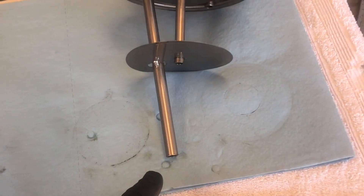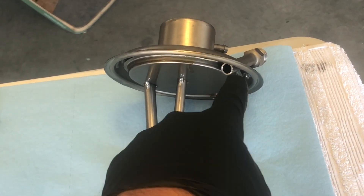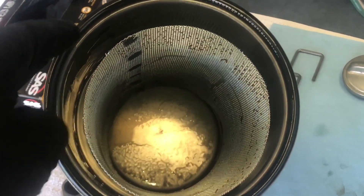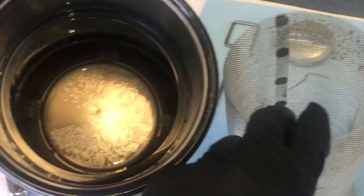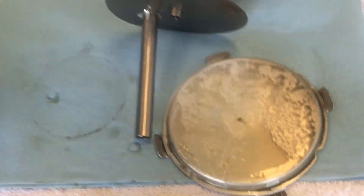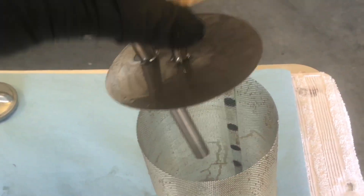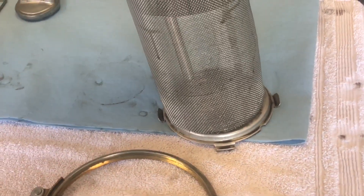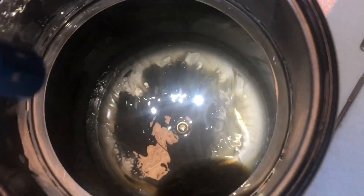Here you can clearly see the standpipe used for the feed line and the return line as it comes into the tank. As I mentioned before, when the oil comes in it swirls around the outside of this screen, and any heavy contaminants that are in there will actually drop down to the bottom of the sump under this little shelf and kind of hang out down under here in the bottom of the tank, away from where the feed pipe sucks the oil out of the tank.